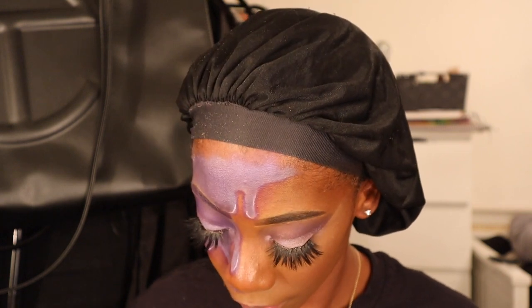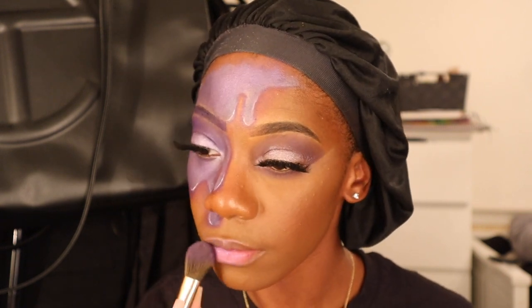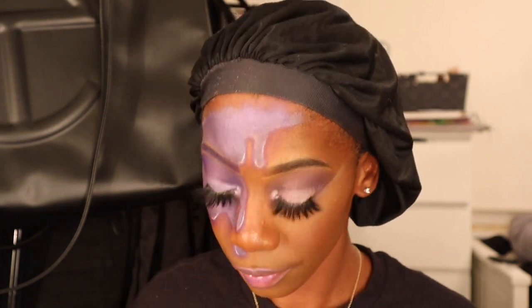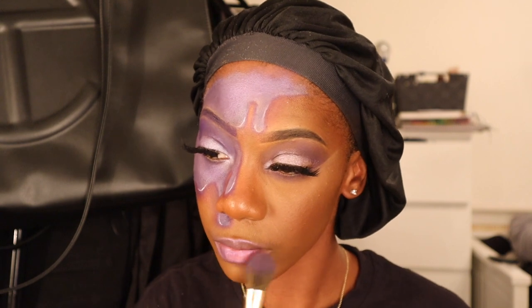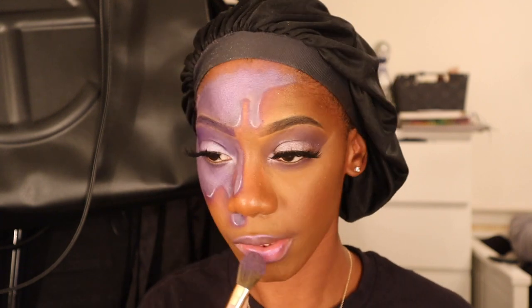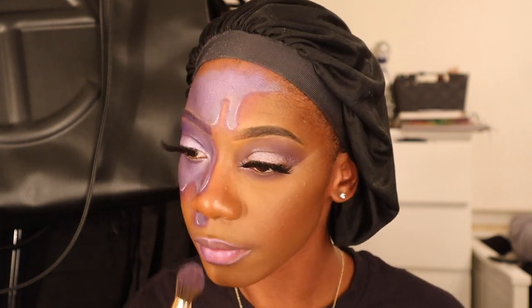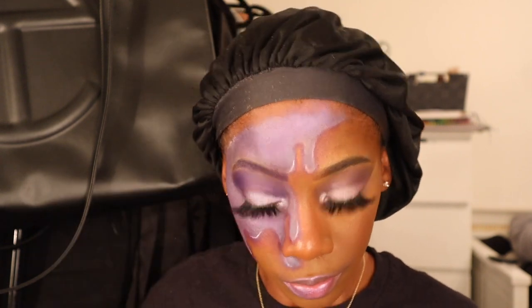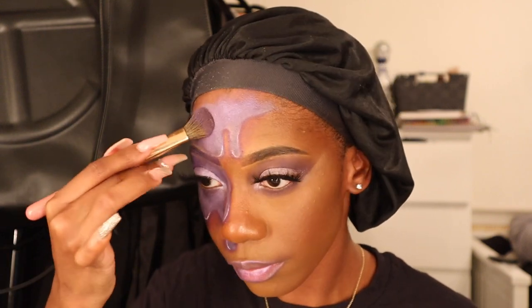Finally I'm taking that same glitter that I had on my eye and my face and putting it on my lips, giving myself this kind of purple tint — it reminds me of a unicorn. I didn't have any purple lipstick but I think it came out really really cool and really really nice and unicorn-y. It's giving me Justin's Sky vibes if you feel where I'm going with that.